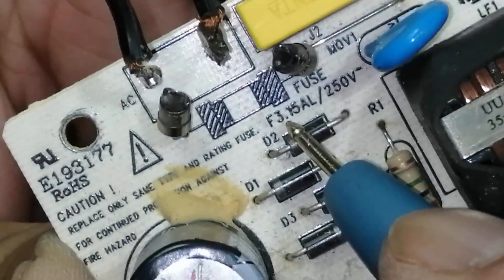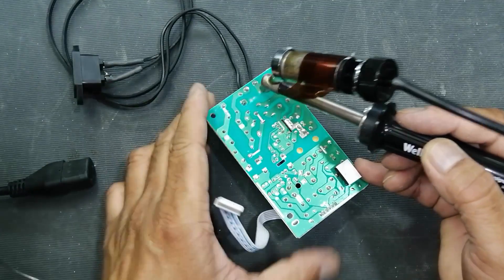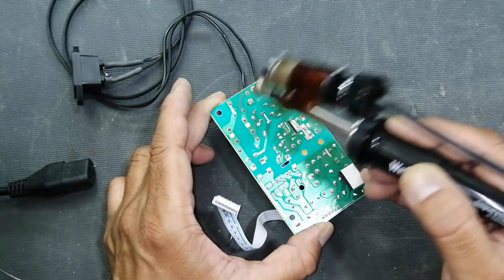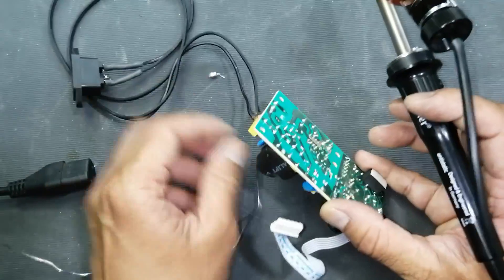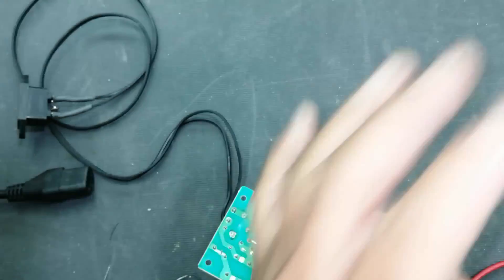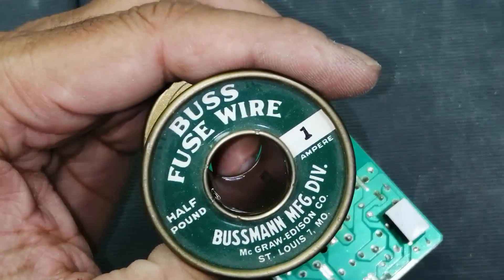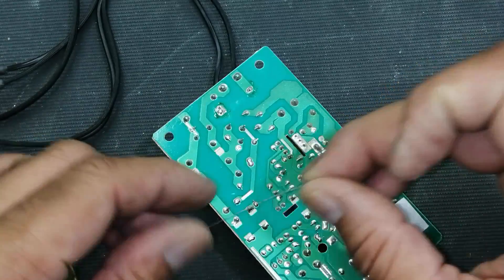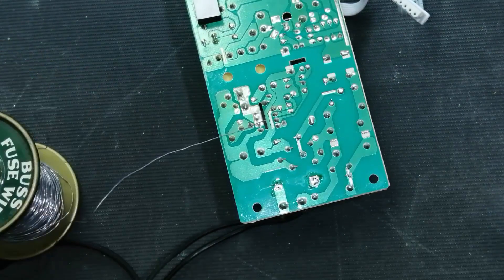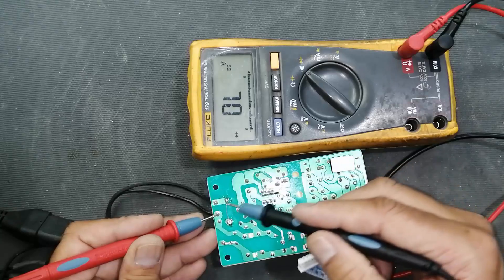We can see the fuse glass is broken, so we have to replace the fuse. This fuse is 3.15 ampere, 250 volt. I removed the fuse. Now, before installing a new fuse, I will use a fuse wire — it is a bus fuse wire, 1 ampere — so that rather than destroying a new fuse, we can troubleshoot. Now I have connected the fuse wire.